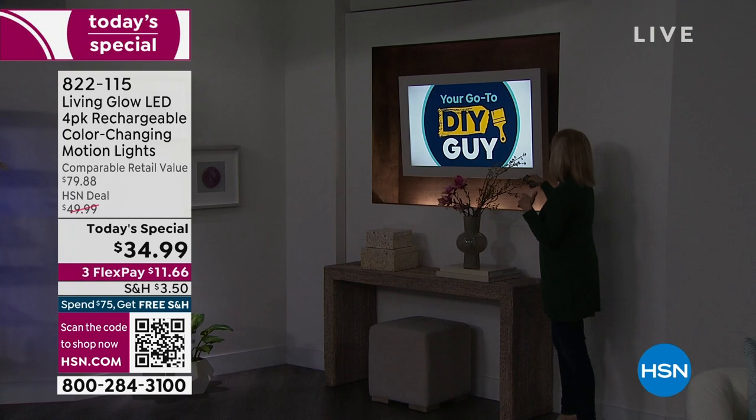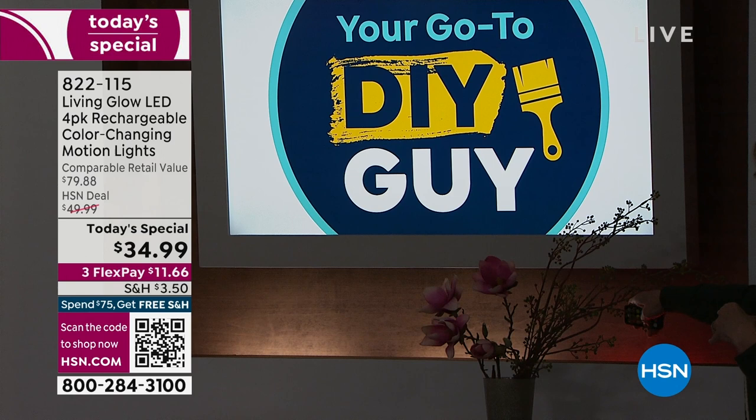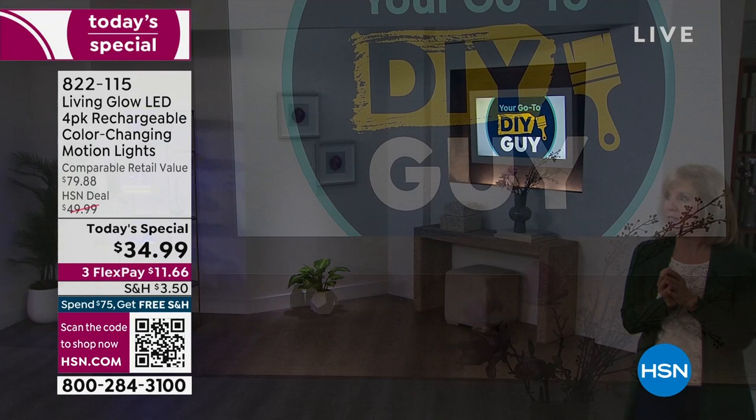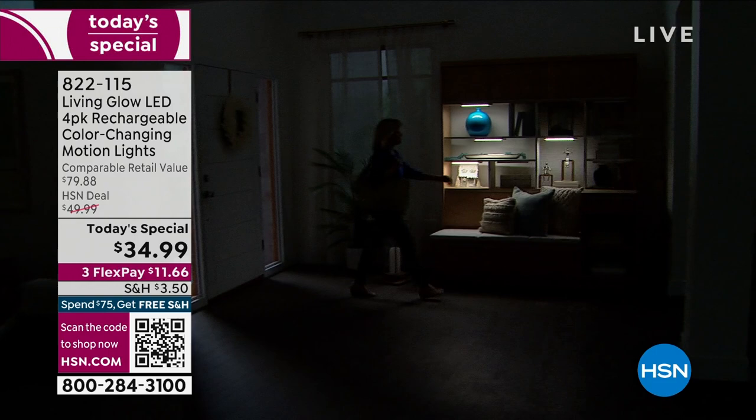They also do backlighting — put some lighting on the bottom of a TV and look at that glow. Red, green, blue — you could up-light the back of a TV on a wall. And now let's show the motion detection. Here's footage — it's dark inside, and Julie walks in. She never touched a switch; it automatically sensed her and turned on.